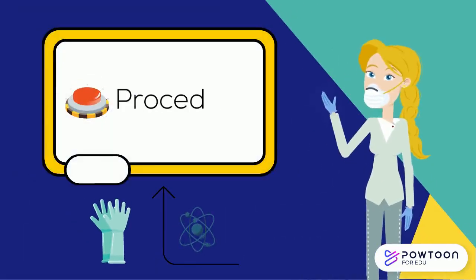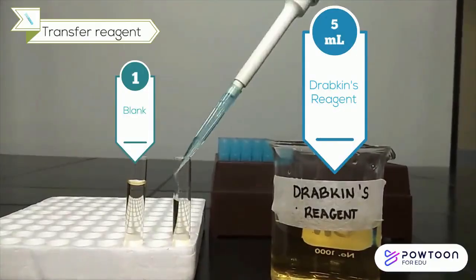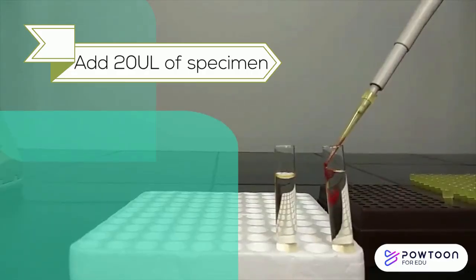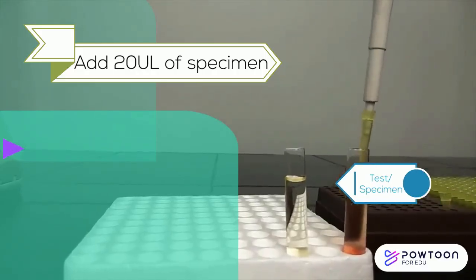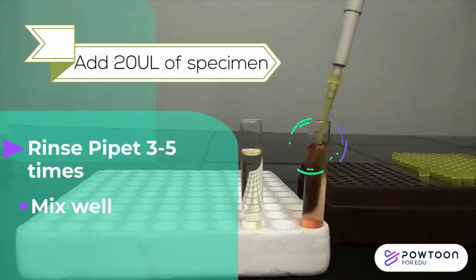The procedure is: pipet 5 ml of Drabkin's Reagent into two test tubes — one for a blank and the second tube for the specimen to be tested. Add 20 microliters of blood to the Drabkin's Reagent in the second tube. Rinse the pipet 3 to 5 times with the Drabkin's Reagent, or until all blood has been removed from the pipet, and mix well.